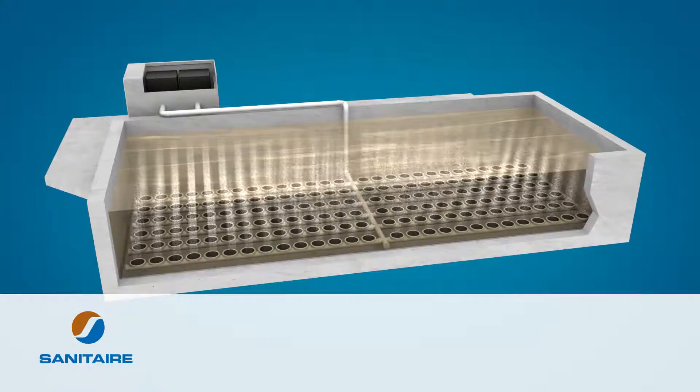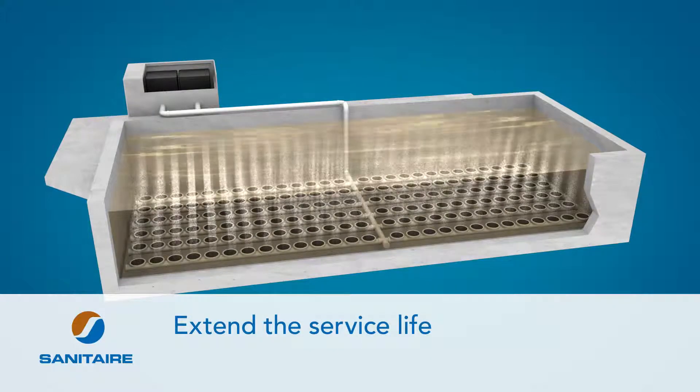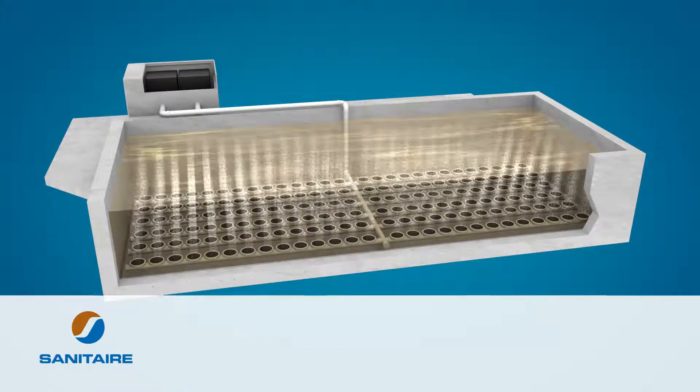In addition to saving energy, regularly scheduled diffuser cleanings and equipment inspections can also extend the service life of system components, saving replacement costs as well.